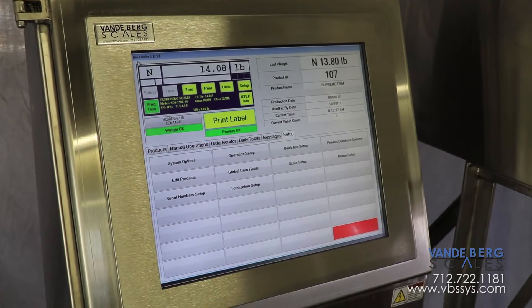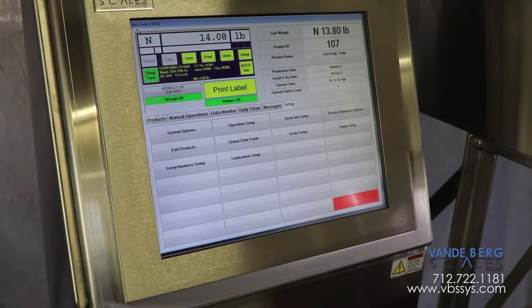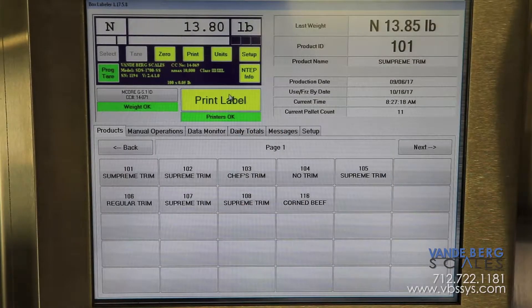The 17-inch NEMA touchscreen provides an easy-to-use interface that allows virtually unlimited flexibility for data storage and label creation.